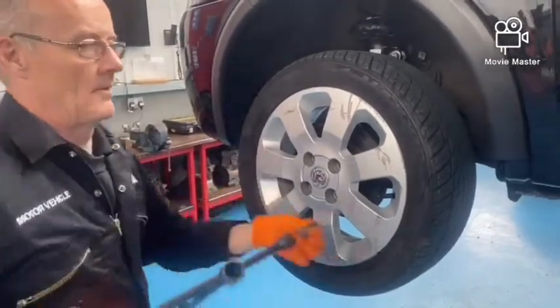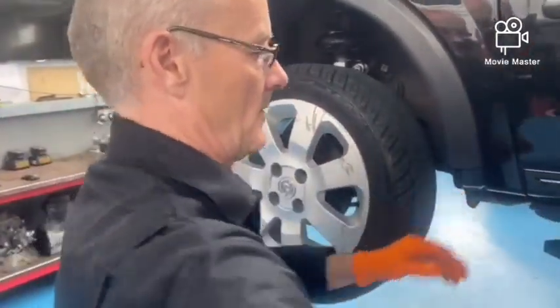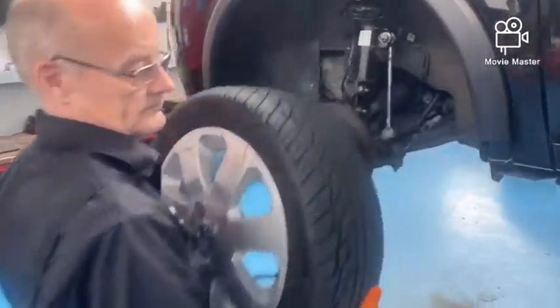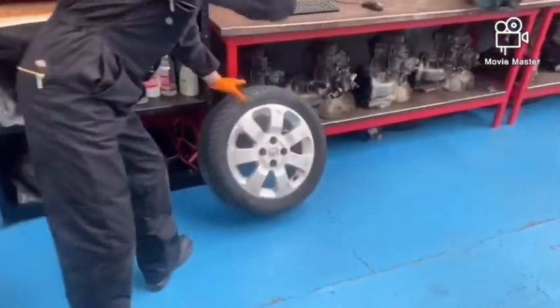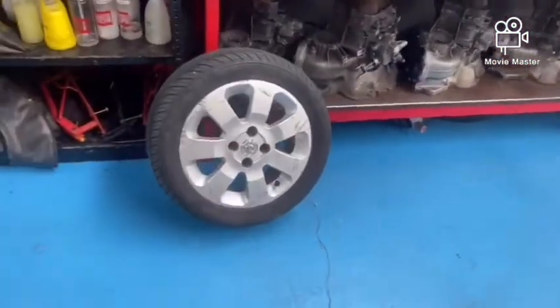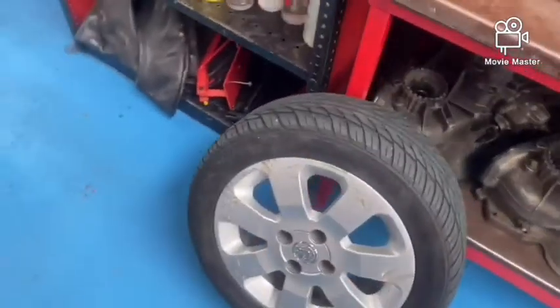You'll notice on the last one coming off, the wheel started to move, so safely use two hands, get the wheel down and lay it to the side. It's important never to put the alloy wheel face down - you don't want to damage or scratch the alloy wheel.